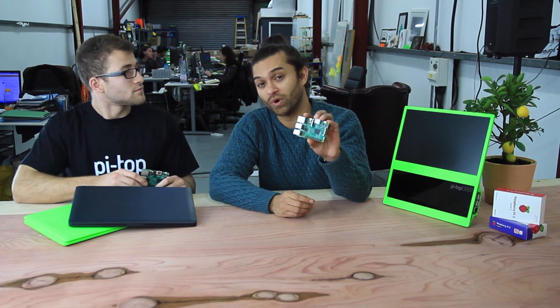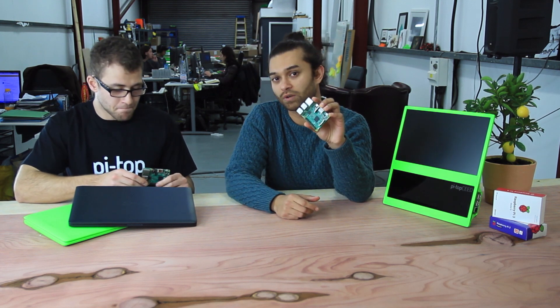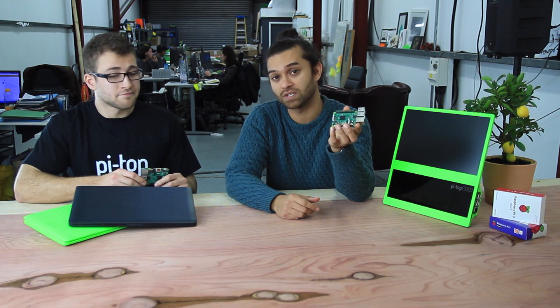Now we have onboard Wi-Fi, and we've also got built-in Bluetooth for better connectivity. Previously if you wanted to connect to Wi-Fi you'd have to buy a Wi-Fi dongle — now there's no need anymore. You're ready to go for Wi-Fi as soon as you've got the Pi. The Bluetooth is a fantastic addition too, because if you want to connect to your phone or any other Bluetooth devices, you can straight away.